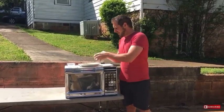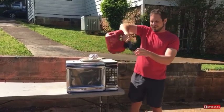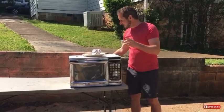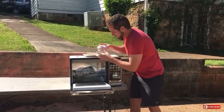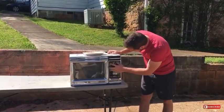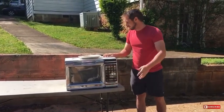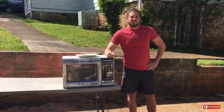then put a little bit of gasoline in a tiny bowl, put them both in the microwave, press start, and in maybe five minutes.